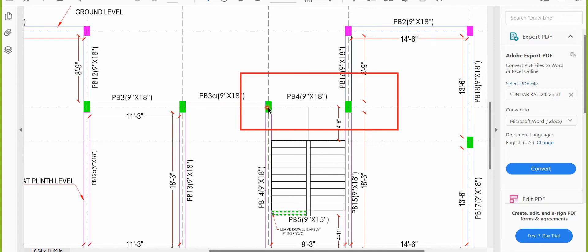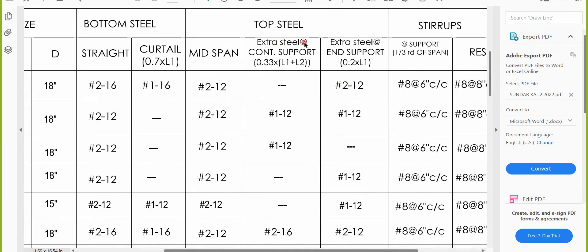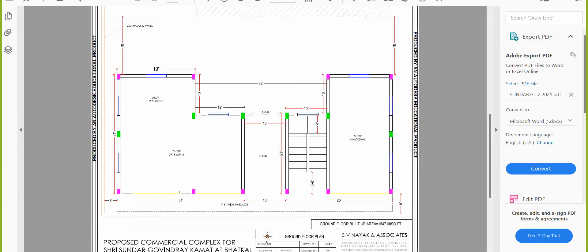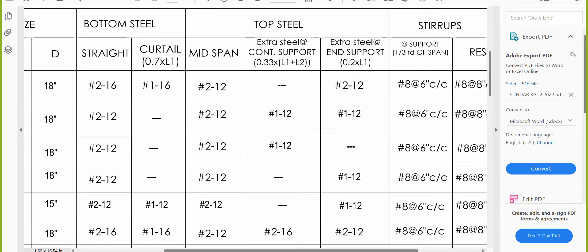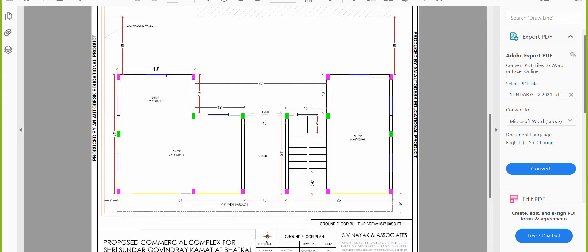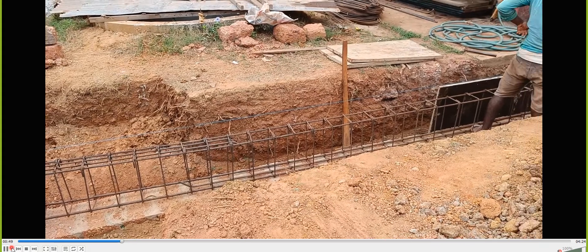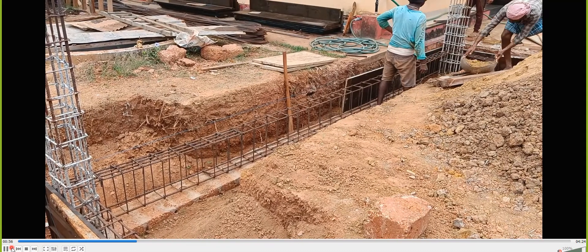Where a beam runs beyond the column, that becomes the continuous support. Where no beam continues beyond the column, that is the end support. Extra steel at continuous support is placed on the side where the beam continues. Extra steel at end support is placed where the beam terminates. I'll play a video and ask you to identify which is continuous and which is end support.